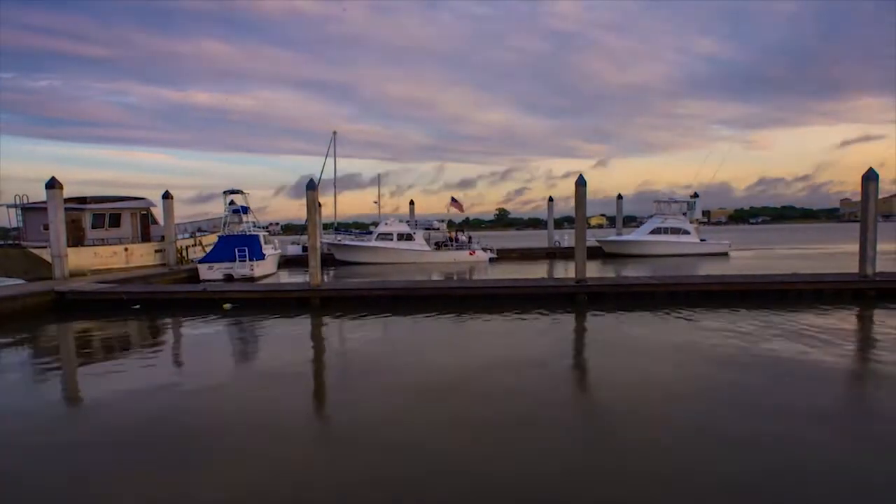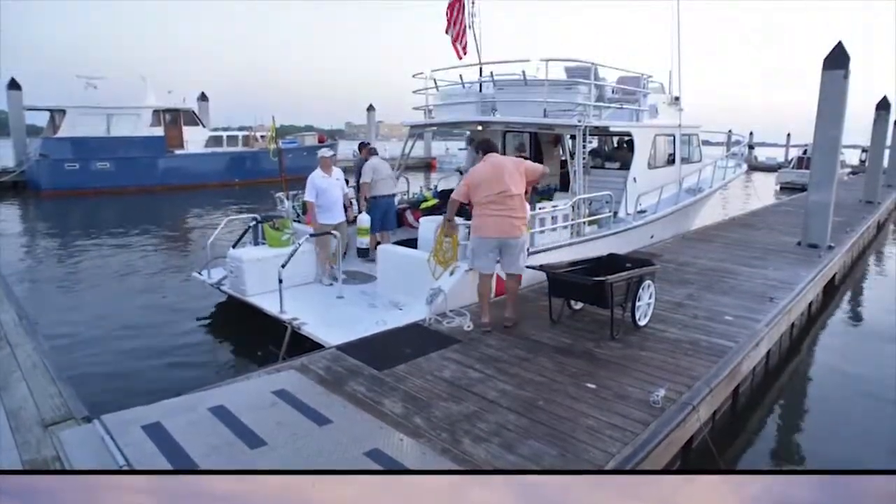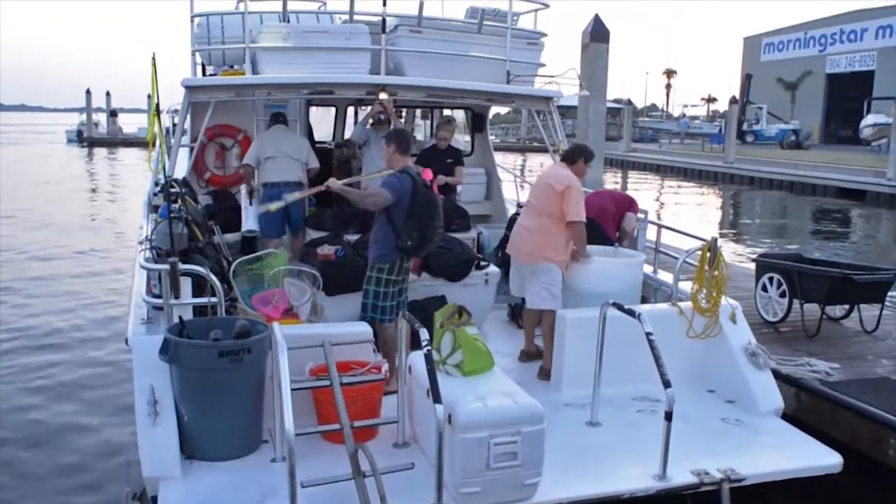Divers meet before sunrise to load the vessel with dive gear and lionfish harvesting tools. I'm Joe Kistel and today we're going offshore to get some footage of lionfish both via live capture and via spear. I'm going to catch them with a pole spear and put them in a zookeeper and get as many as I possibly can.